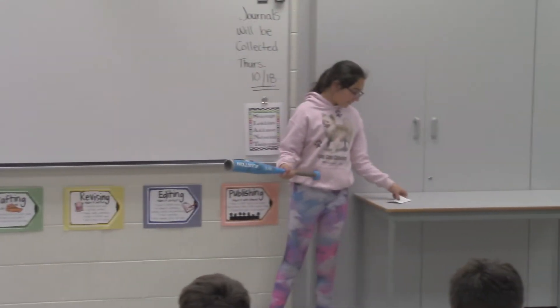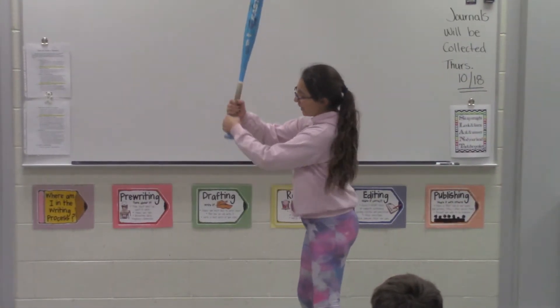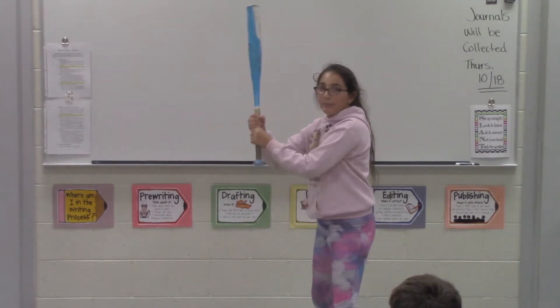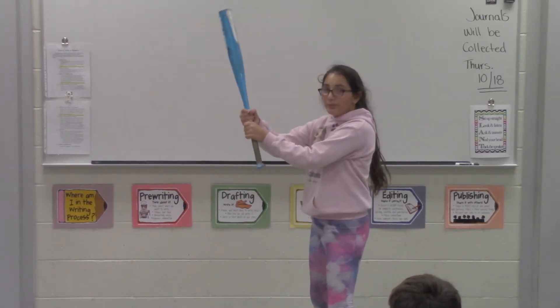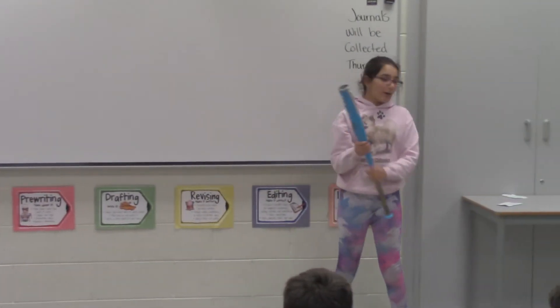So first, you've got to get a grip. I'm going to teach you how to hold up. Your hands are going to go on the bat like this, and to get a better grip and a better swing, you're going to have to choke up, which is move your hands up on the bat, but not too much, because if you do it too much, you'll be touching the metal part.